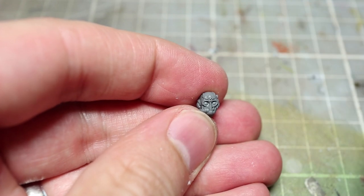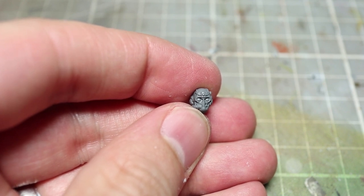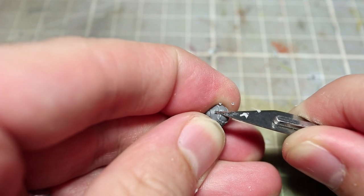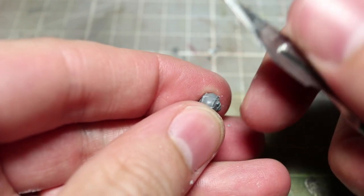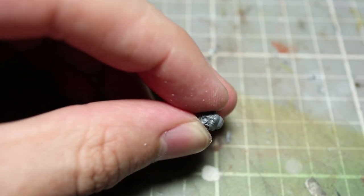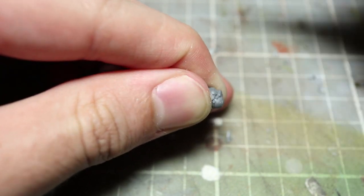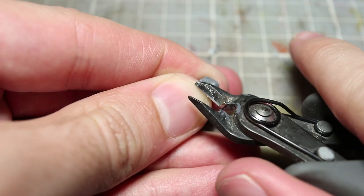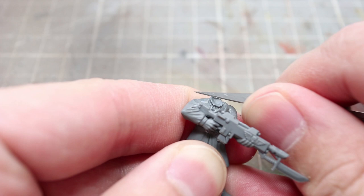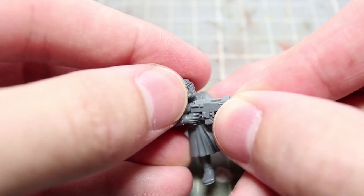Next up we have the head. I've opted to use one of the helmeted heads from the Militarum Tempestus kit. Before we can use it, we first need to remove some of the ornate detailing from the helmet, as it looks a little too ostentatious for our lowly guardsmen. This task is a little too fiddly for a hobby file, so I'd recommend using a knife to very carefully cut away some of the gilding to give it a more mundane appearance. Once those details are removed, we need to ensure the neck joint is the correct size before gluing it to the torso. The Tempestus torsos have a much deeper neck joint, so we need to trim away the ball joint on the bottom of the head. Keep testing the fit against the torso as you trim to get the best possible fit. You may also need to trim away parts of the neck joint as well. Once the neck and head have a good join, glue them together.